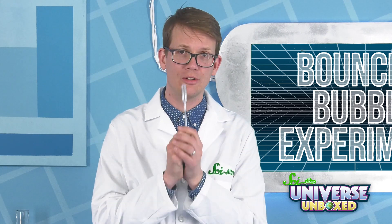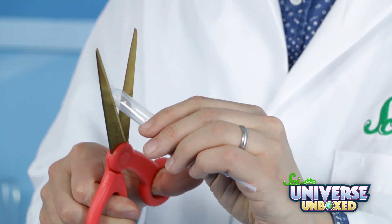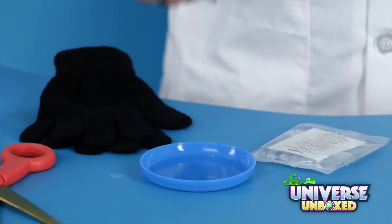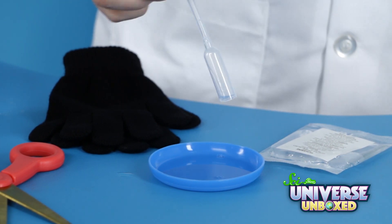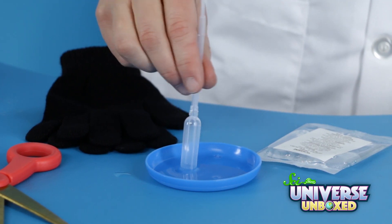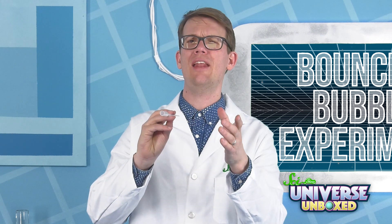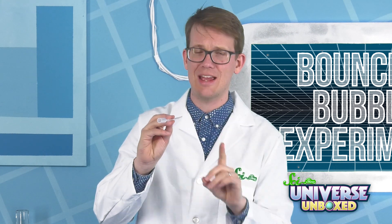Next, you're going to make a bubble blower. To do that, take your pipette and cut the end off the bulb — that's the big part at the end of the pipette. Then, dip the cut end of your pipette into the bubble solution. Now, I'm going to try and blow on the small end of the pipette to make a bubble, and then I'm going to try to catch it with my hand.